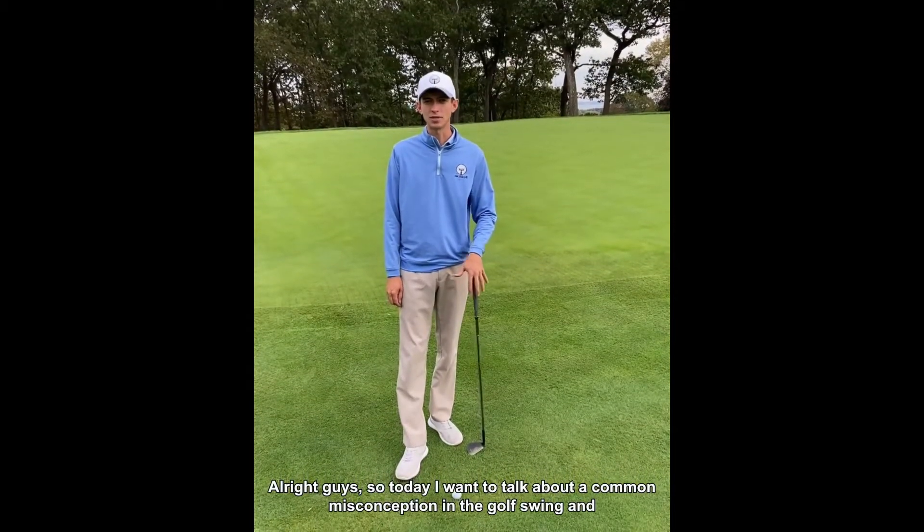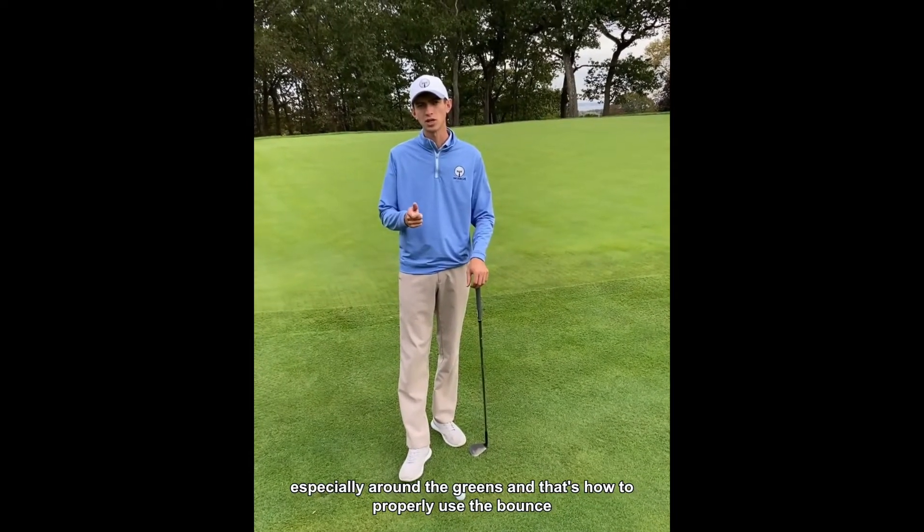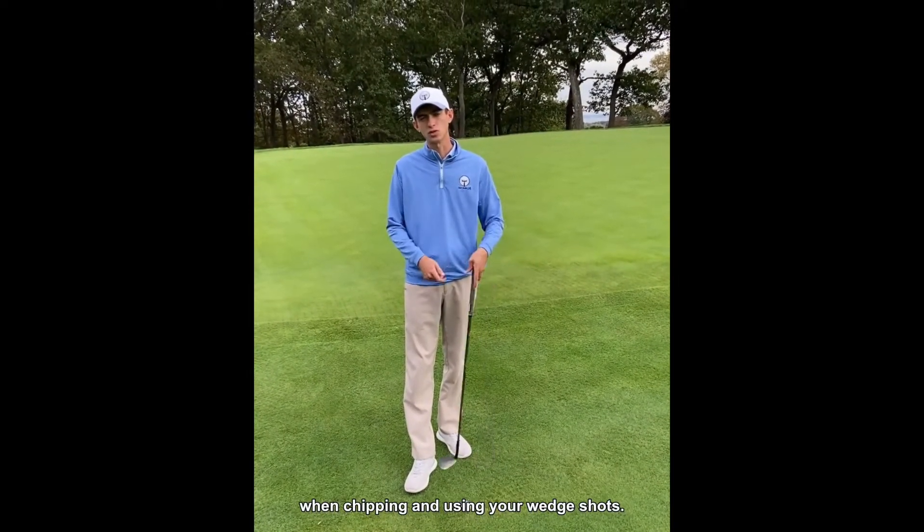Today I want to talk about a common misconception in the golf swing, especially around the greens — and that's how to properly use the bounce when chipping and using your wedge shots.